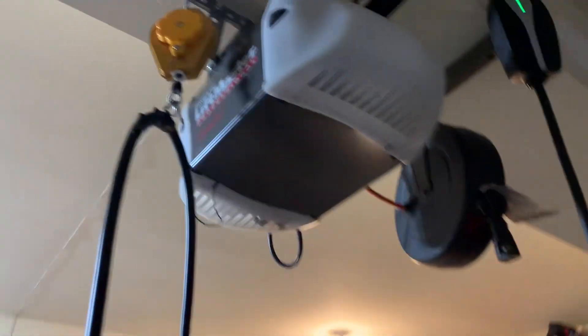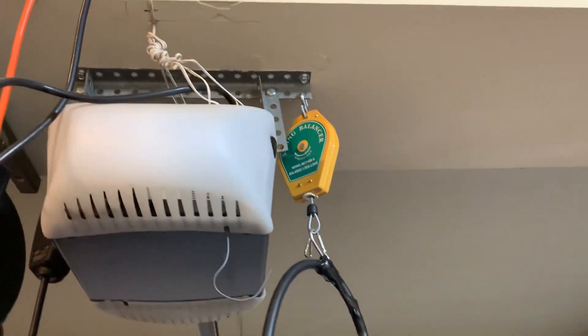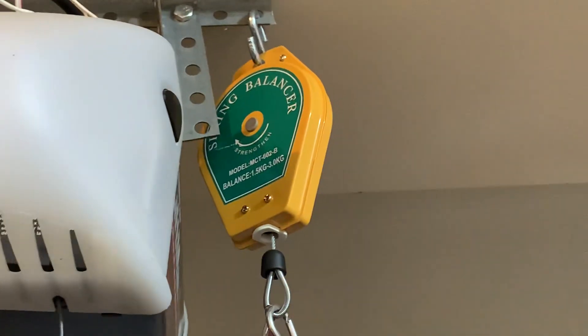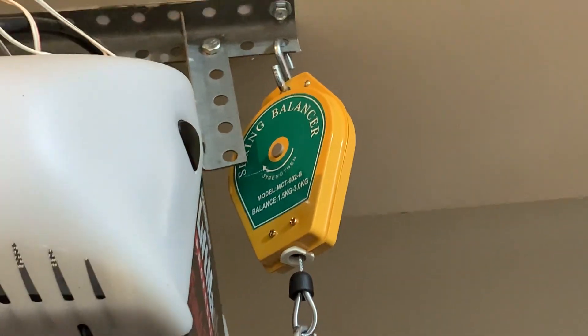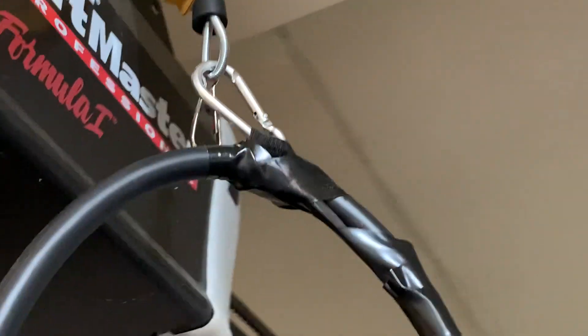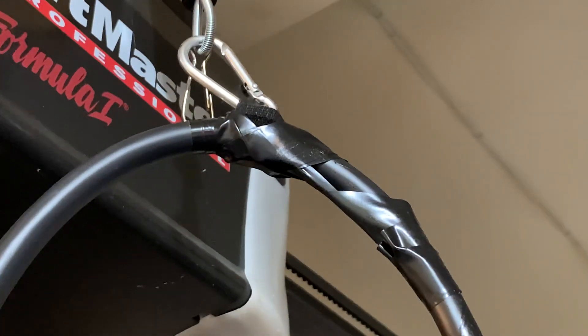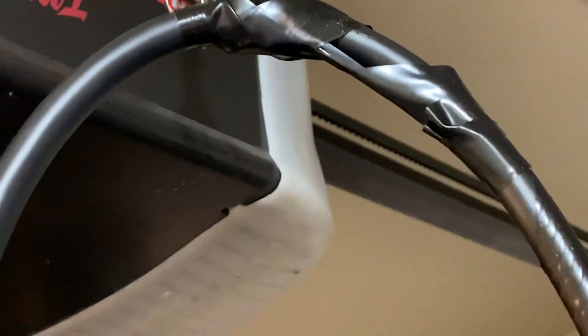I wanted to keep the cord out of the way, so I got one of these spring balancers, which are pretty inexpensive online — like 10 or 20 bucks. I got a two-pack in case I needed two of them to make a longer run. Then I just used an inexpensive carabiner, one of these velcro cord straps, and some electrical tape.